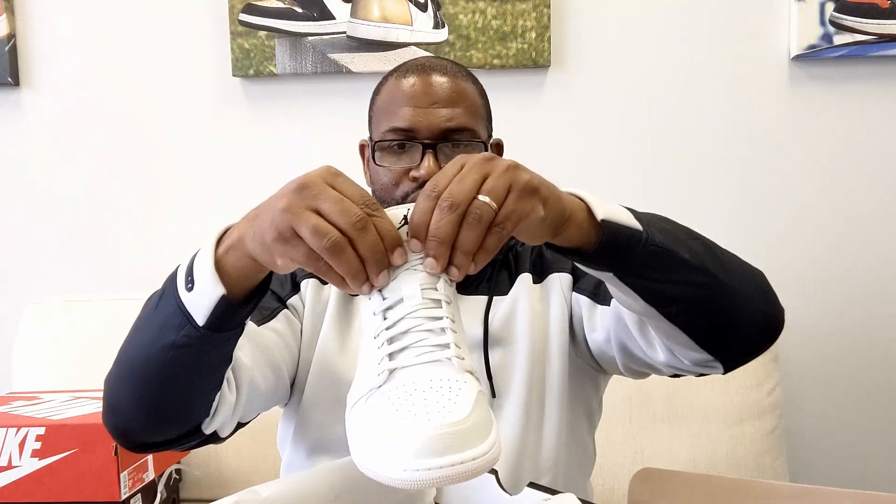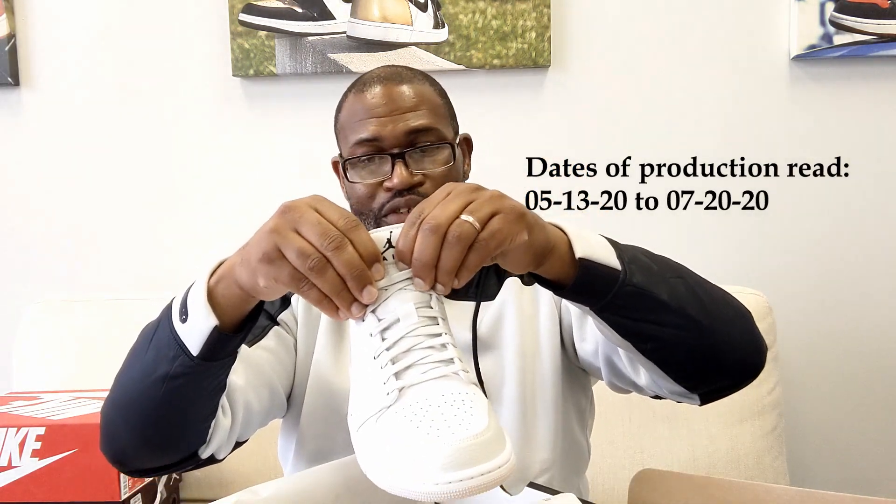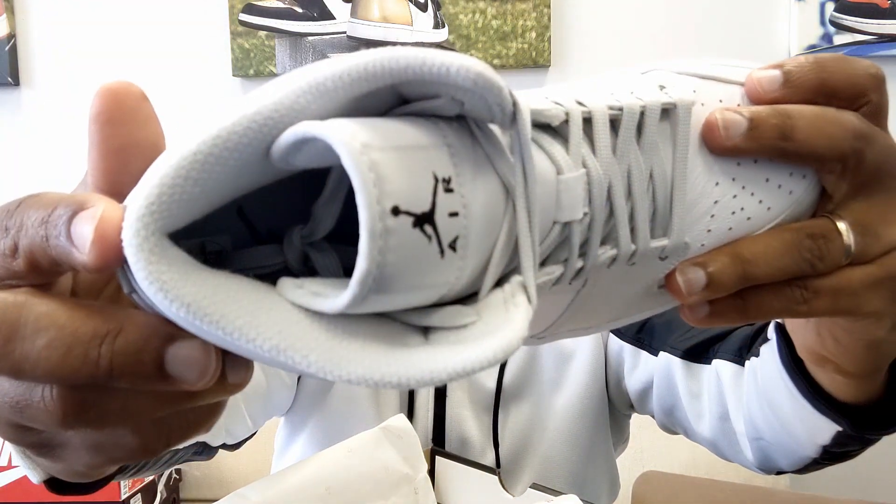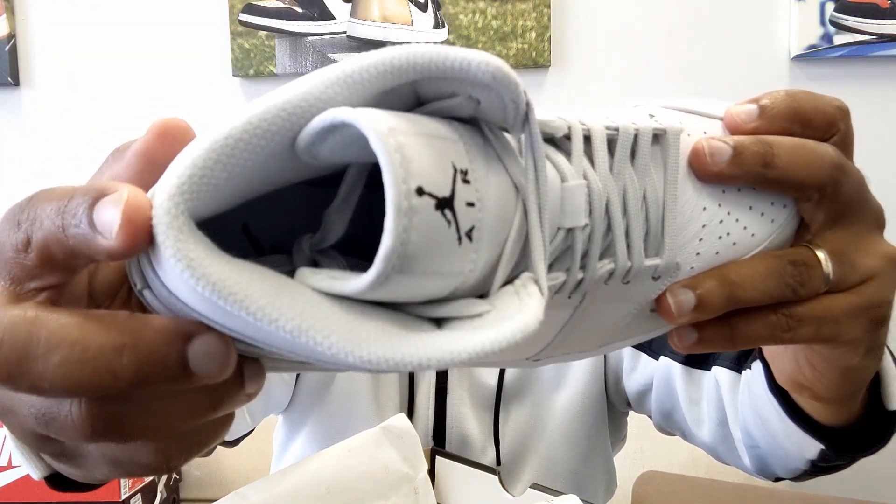The date of production I said was 07/29/20 — confirmed, it's 05/13/22... 07/2020, just like I told you, right within basically 10 days. It was made in Vietnam, just like the low version. The interior lining feels like Terry cloth — it's like a towel — but it looks pretty good.